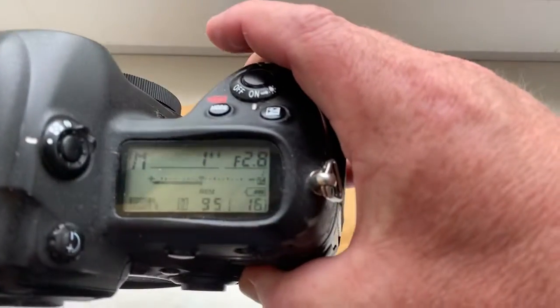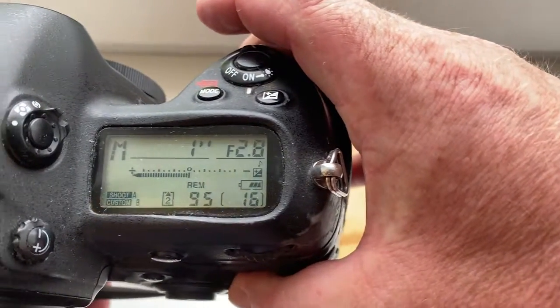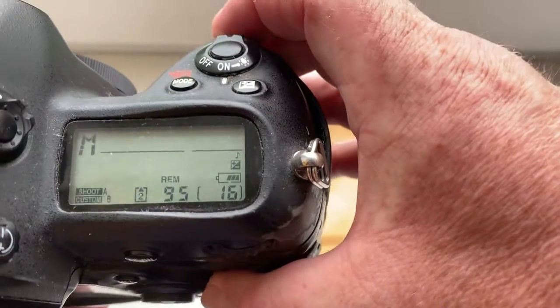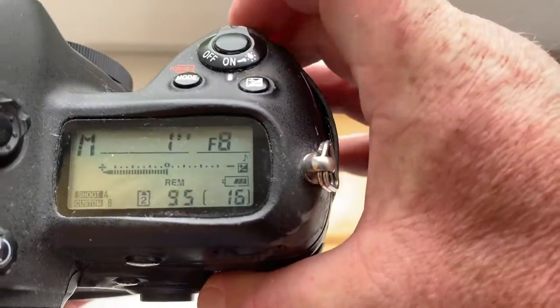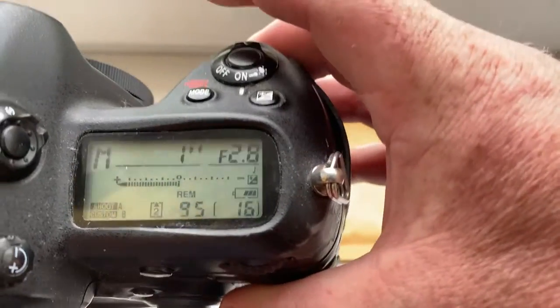Look, I pre-programmed it — focal length is 900 millimeter, aperture range from 2.8 to 8, for your experiment.